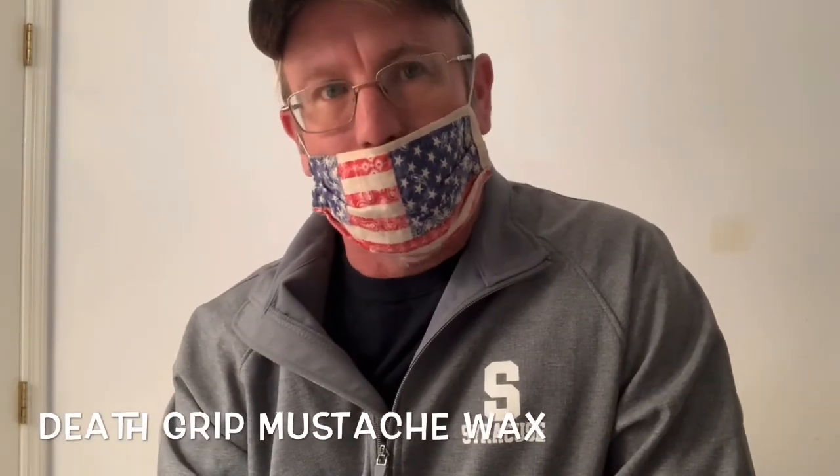Hey everybody, I am Bob and under here is Elliot Norris, my mustache. So I wanted to make another quick video — I'm super excited. My friends over at Death Grip Wax reached out to me and asked if I wouldn't mind taking a sample kit and trying it out.